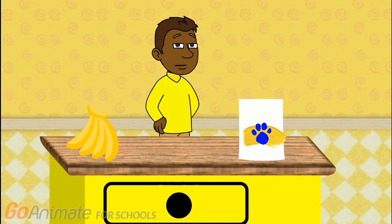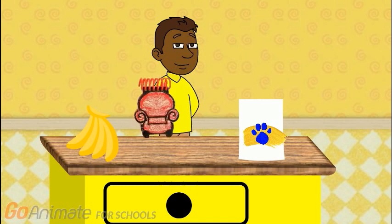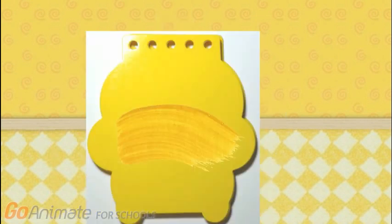Our second clue is the color yellow. You know what we need — our super duper notebook. I think I'll use my yellow crayon for this. So we can draw some zigzags just like this. There — the color yellow.